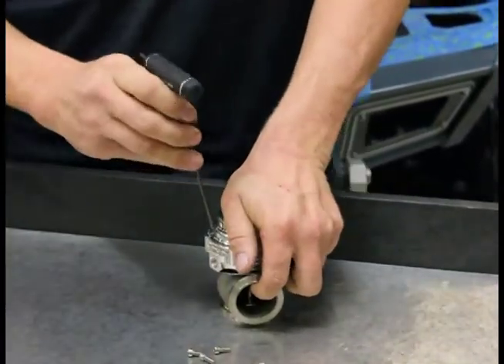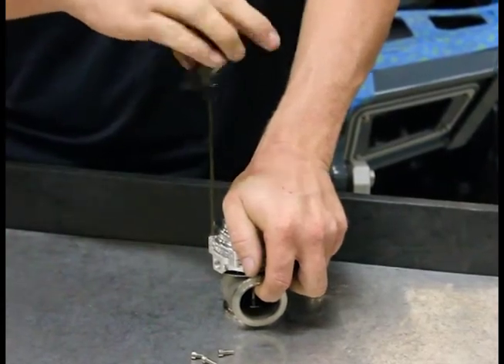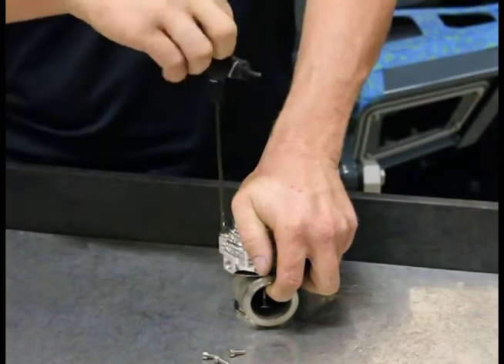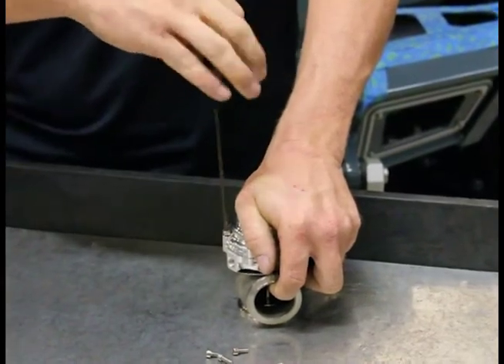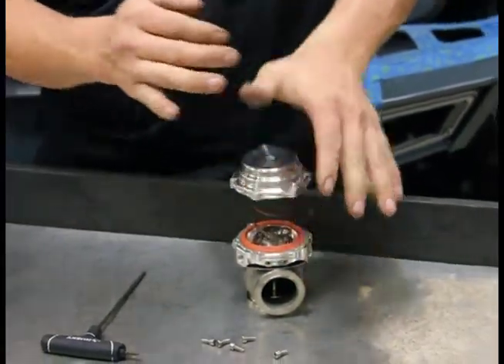Do not let it up. If you release it, it's going to bend these small bolts and they're no longer going to be usable. So hold it all the way down with your hand while you're removing it. When you get them all out, then you can release it.